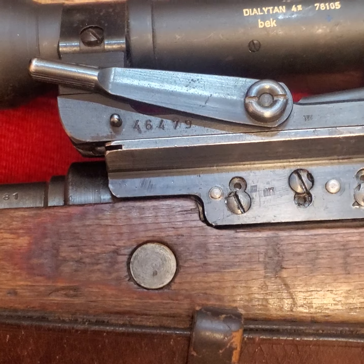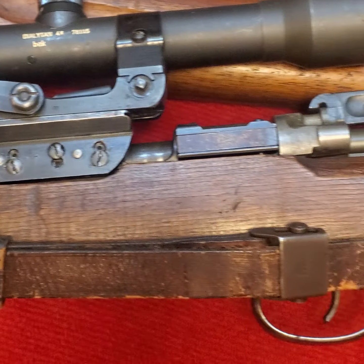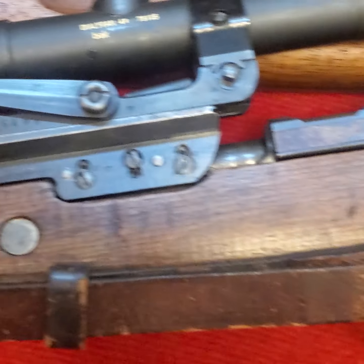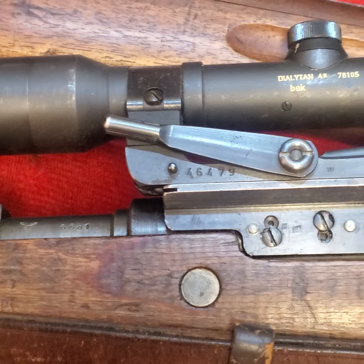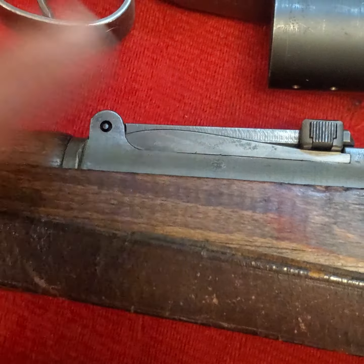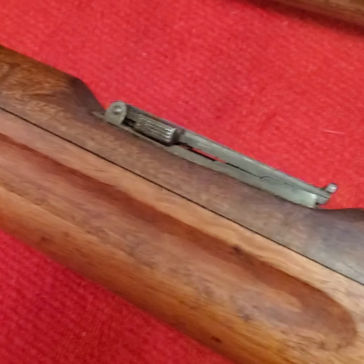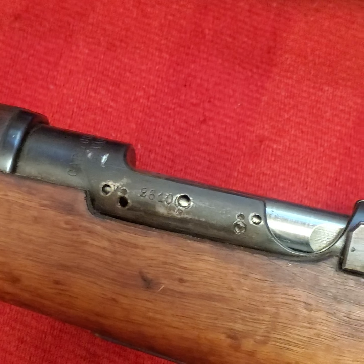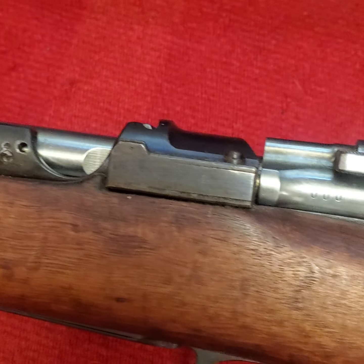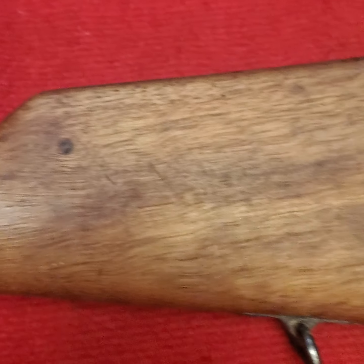If anybody knows Swedish snipers and knows where I might find an original scope and base — I know it won't be numbered to the gun, but it'd be nice to have. On the German sniper I put together, I started by finding the scope in the field, then had to buy the gun from a collector. It's incredible that I found a German scope and a matching gun, and now this month I find this gun — so now I need to find a scope for it.